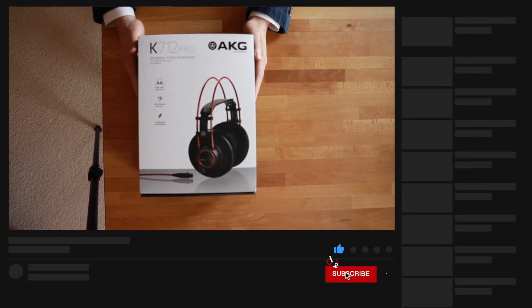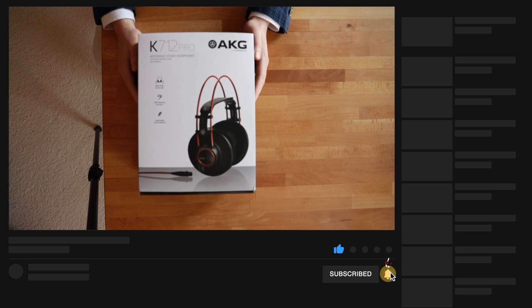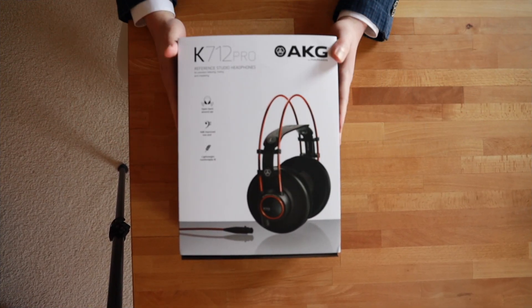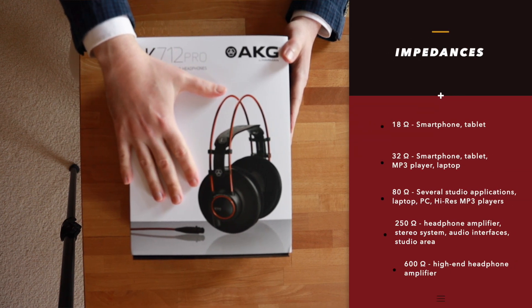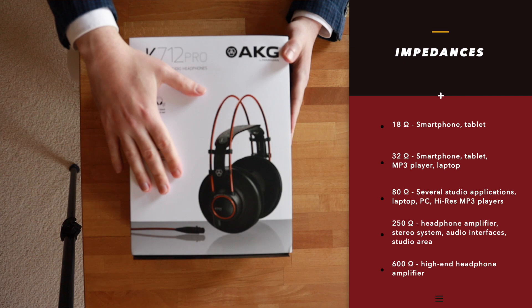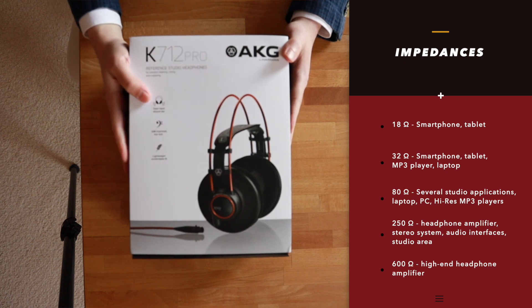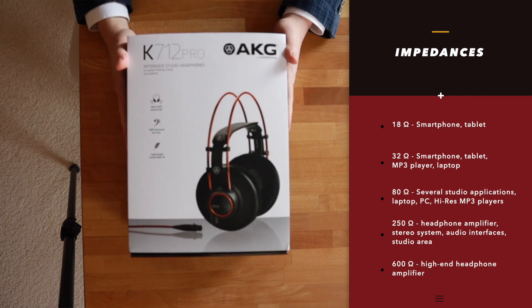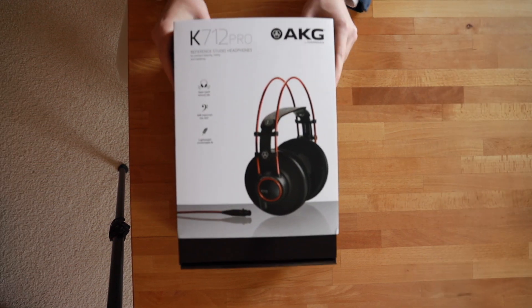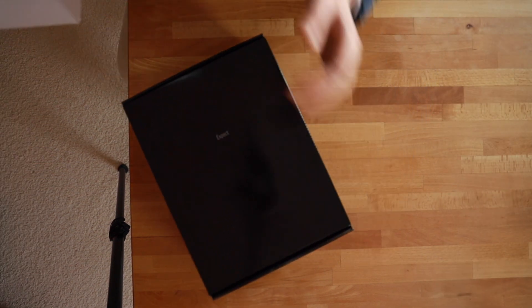These are studio headphones, and what I found interesting is that they have 62 ohms impedance — not that high. I actually think I'll be able to use them on my MacBook as well as my iPhone and my dock. I'm going to do some listening tests and compare how they perform with different devices.